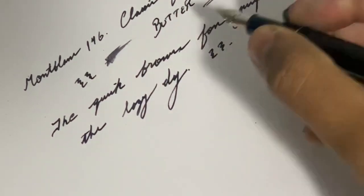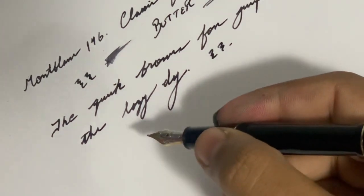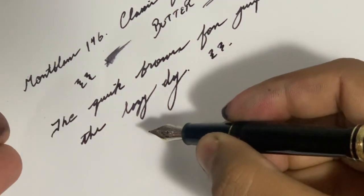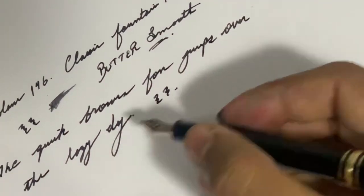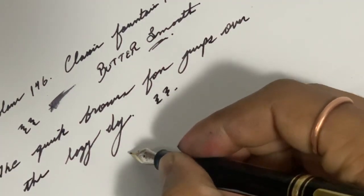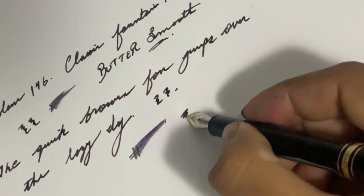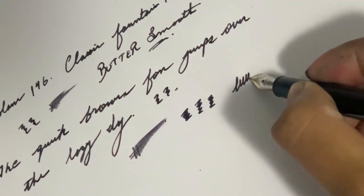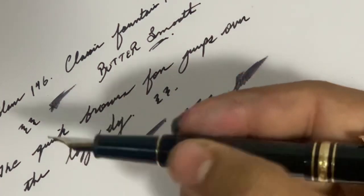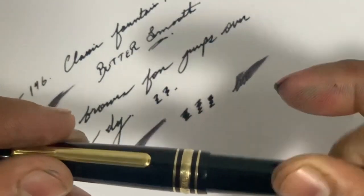Please forgive my handwriting because I'm not comfortable at that position at all, and I also don't have my specs on. Let's see the wetness — oh lovely, oh my god! The pen is doing its job nicely.